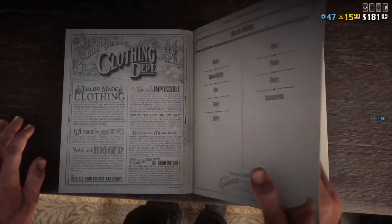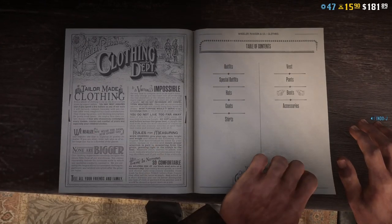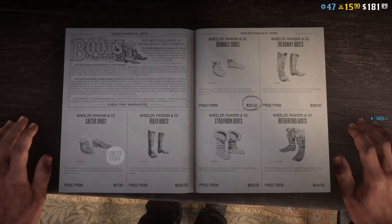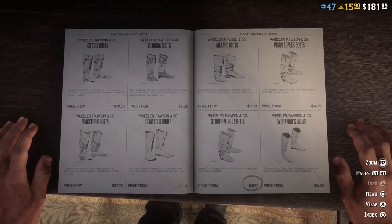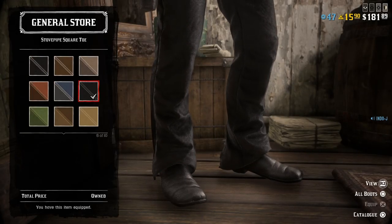For the boots I just use the stove pipe boots, if I'm correct. The stove pipe square toe, and then the number six.